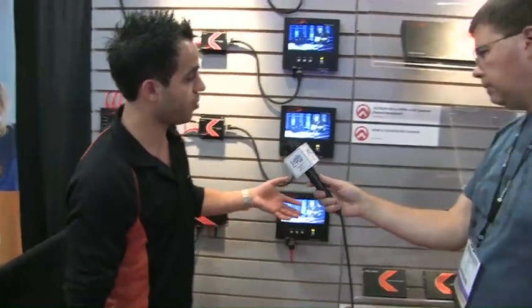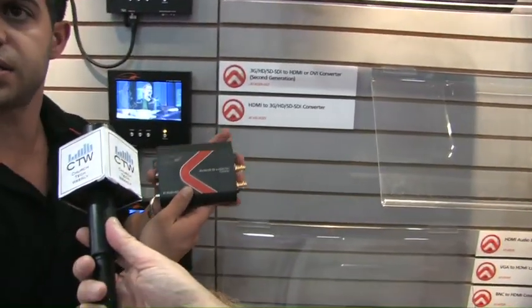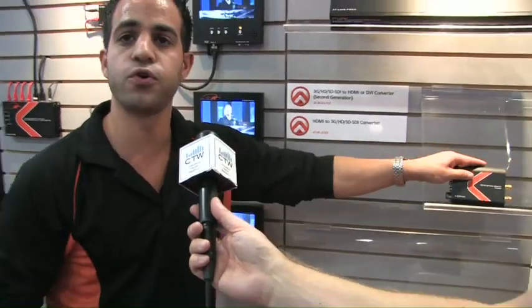Over here, we have a lot of different converters as well. So not only do we do the distribution aspects, we also have audio-video converters — as simple as converting VGA to HDMI, 3G SDI to HDMI. We have a full line of converters and scalers as well, depending on what connections you're looking to convert.